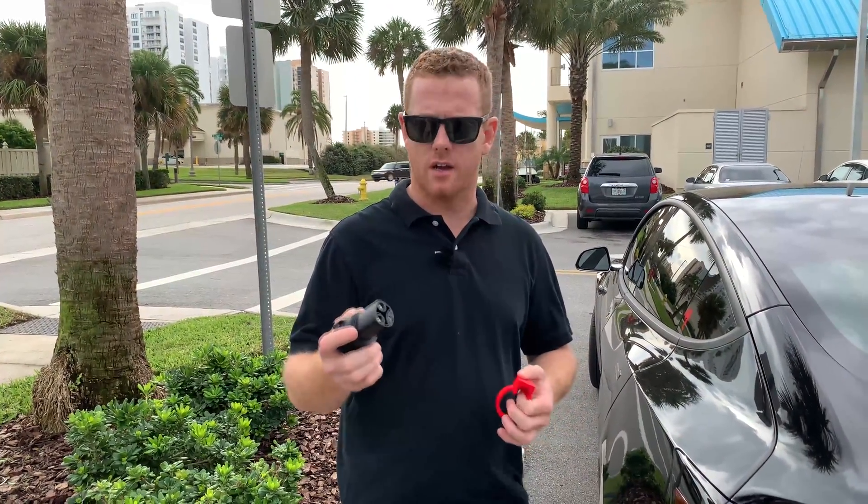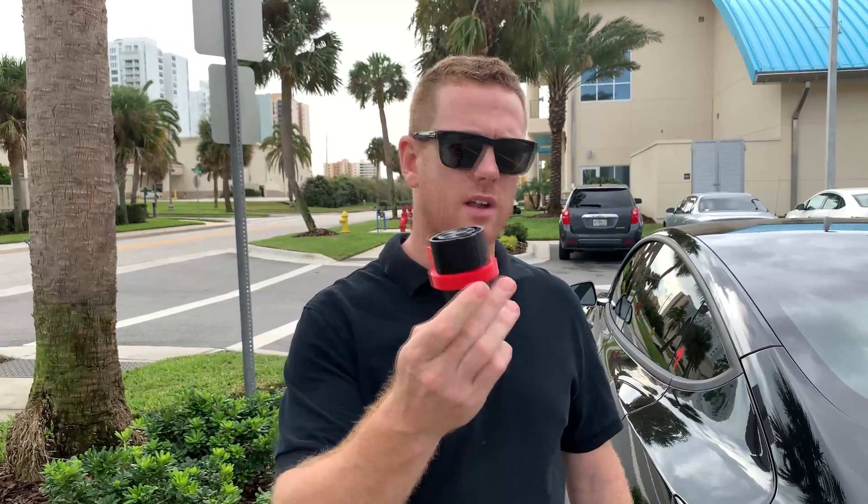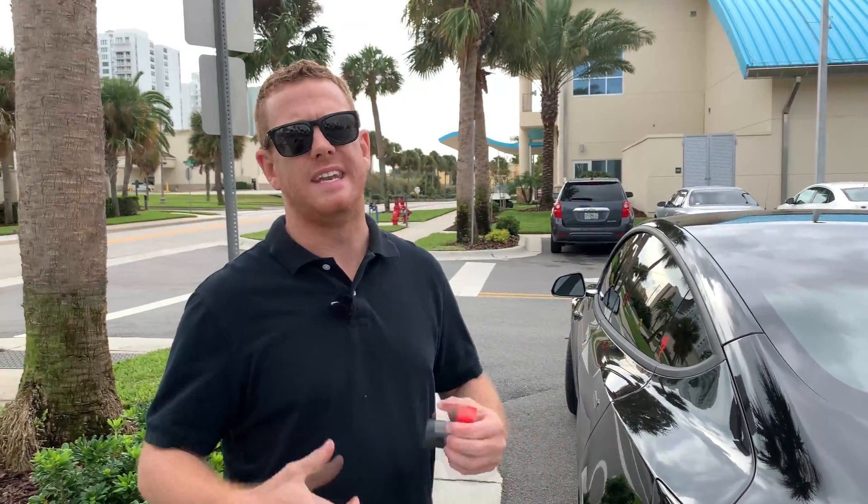That's it guys — if you want to get one of these, check out the link in the description below. We've got the website teslachargerlock.com, Amazon, eBay, and directly from my photography site. I want to get you guys hooked up and save time when you're at a location and someone comes in and unplugs your car, leaving you with a really low battery.